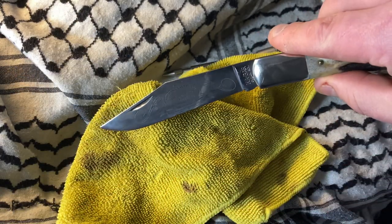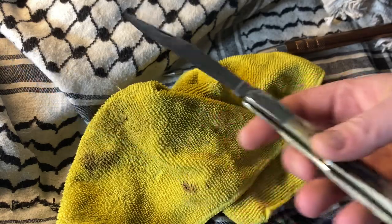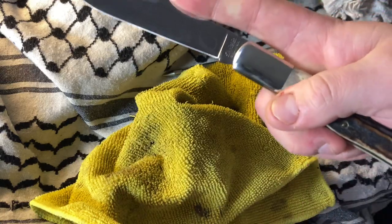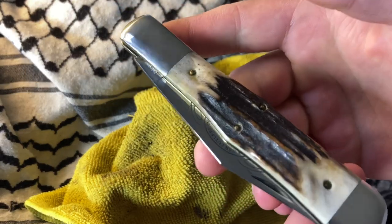Looking real nice. Super clean — this thing is like, whoa. All right, that's about all she wrote for this one. Thanks for sticking with me to the end — hope you folks have a great rest of your day. Bye now.